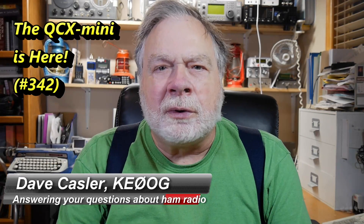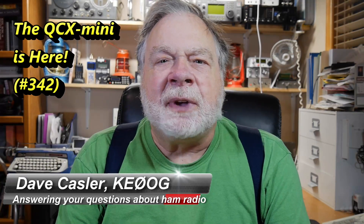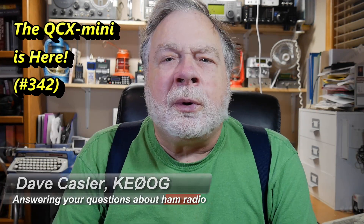Greetings Hoggies Worldwide. I'm Dave Kassler, Amateur Radio Callsign KE0OG, here with another episode of Ask Dave. Today we're going to open the box for the newly arrived QRP Labs QCX Mini.